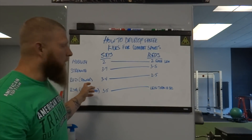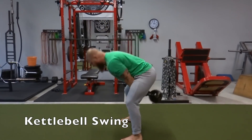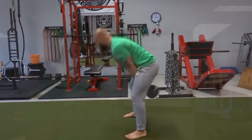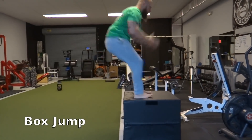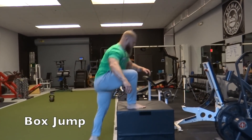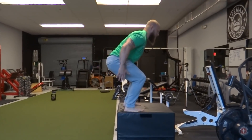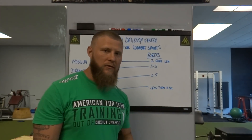For rate of force development or power output, we want to do three to four sets, around two to five repetitions — nothing more than that, otherwise we'll degrade the overall effect and lose overall intensity for each repetition. Because it is plyometric — or if you're doing something like a kettlebell swing — you want to make sure that you're moving as fast as possible with sub-maximal loads to increase power production through your muscles.